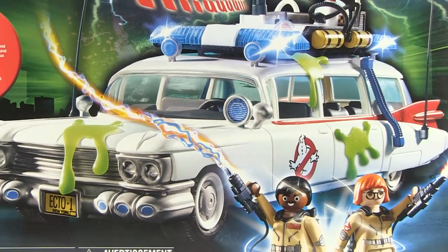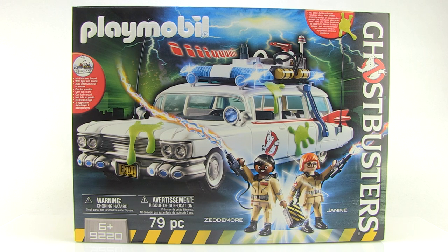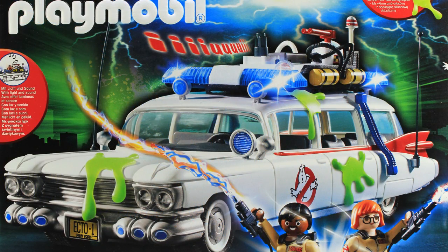Hey guys, I'm Pixel Dan and this is a review of the Playmobile Ghostbusters Ecto-1. The Playmobile Ghostbusters toys are here — I have been so excited about these. I've thought they've looked incredible ever since I saw the initial pictures, so I'm really excited to start taking a look. We're going to kick things off with the Ecto-1. As you can see, it comes in a fully enclosed box packaging which is absolutely gorgeous — I love the colors on the front, it's very bright and vibrant.